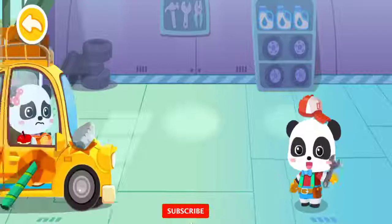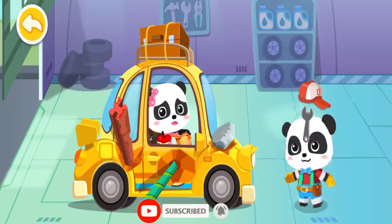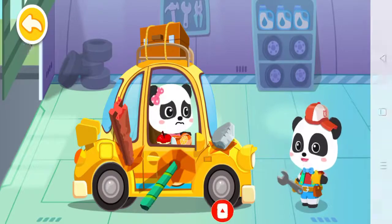Baby Bus. My car was smashed. Can it be fixed? Don't worry. Let me have a look.